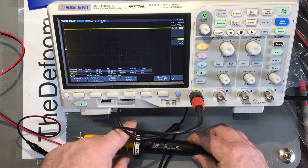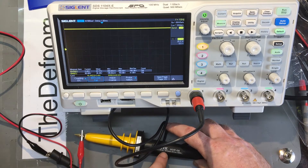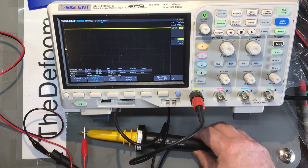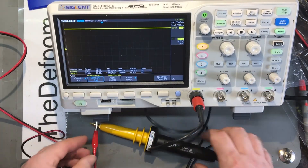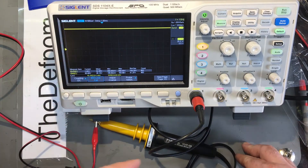It says 8 kilovolt DC, 16 kilovolt peak, 6 kilovolt RMS. That's the HVP08 probe — I should probably mention that. So that's a nice little probe. If you're doing work on power supplies and want to be careful not to blow your scope up, it's probably worth a look.